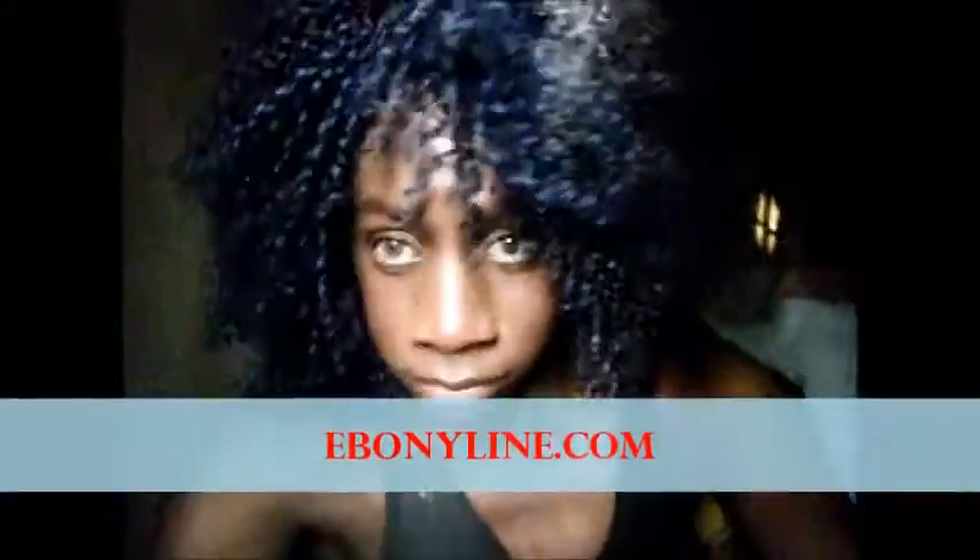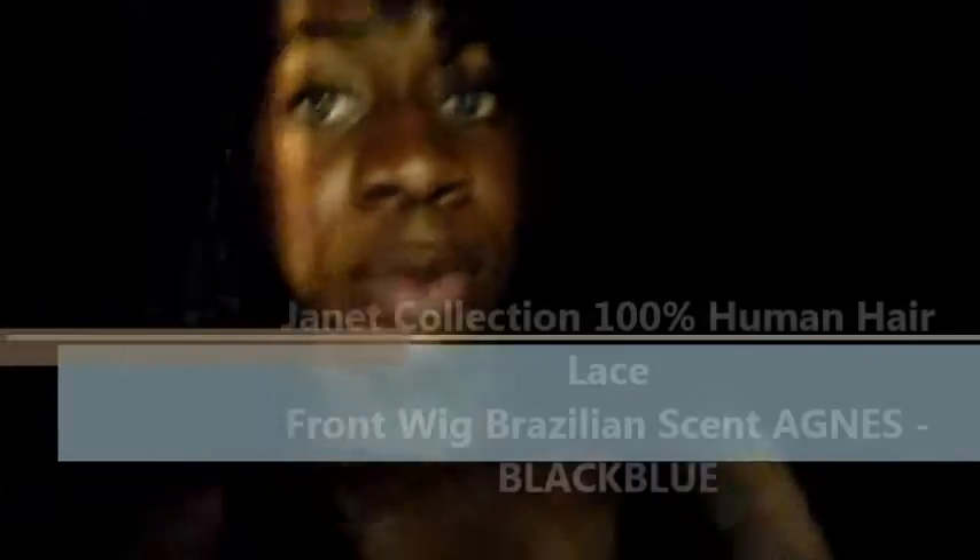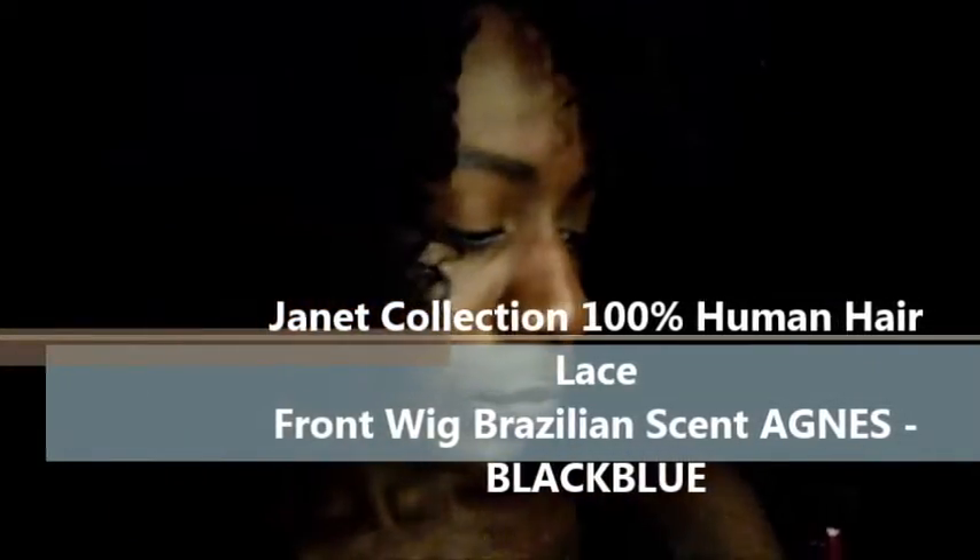Today's video is a wig from Ebony Line. This wig is from Janet Collection, Brazilian Scent — 100% human Brazilian hair. It's a lace front. I will show you the package right now. This is 100% Brazilian human hair from Janet Collection — this is how it looks.